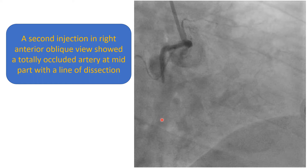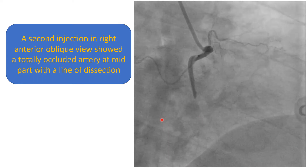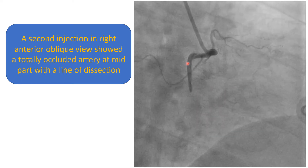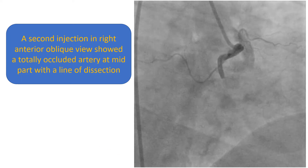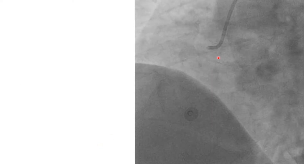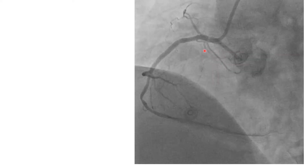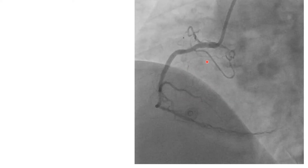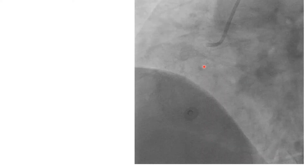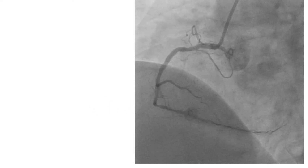A second injection in the right anterior oblique view shows a totally occluded artery at the mid part and we can see a line of dissection. Upon review of the first injection, we can see that there is some haziness at the ostium of the right coronary artery. So probably if that was noticed initially, further injection would not have been done and the dissection would not have progressed.